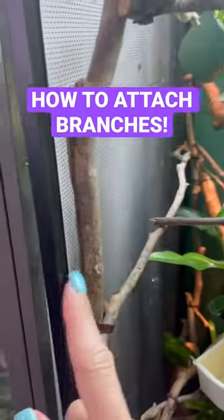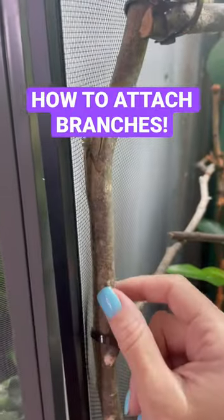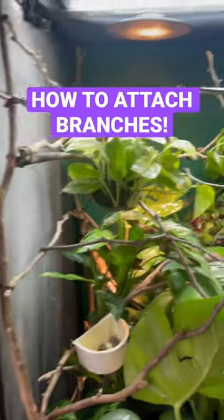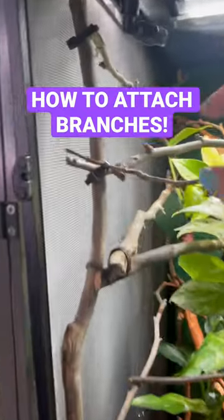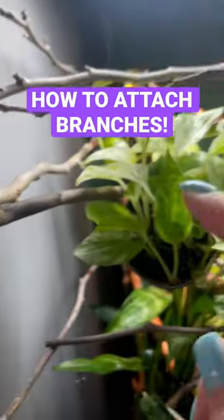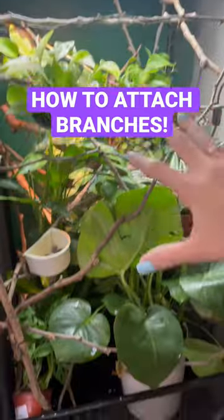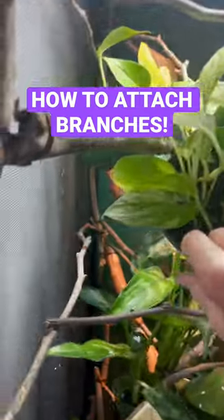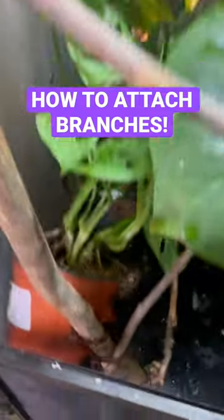The ones in the back I was able to do against the frame, but that would get in the way of the door. Once you have your four anchor branches, that takes a lot of the weight off the screen, and then you can attach the rest of your branches just using zip ties. You can have all these branches, all these plants — I've even hung up the plants using zip ties, as you can see down here.